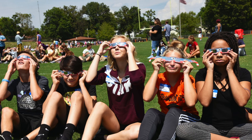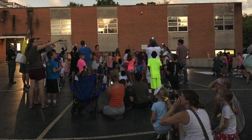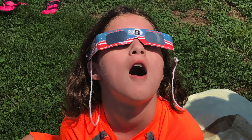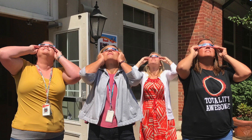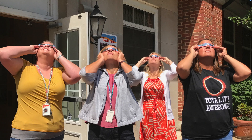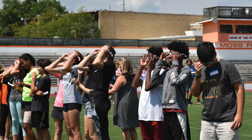The importance of the glasses was the safety component. We wanted to make sure that all faculty and staff here at Webster Groves School District were safe in observing the solar eclipse. These are ISO certified by a science organization to make sure that they had the proper filter to protect the inner side portion of the eye called the retina, which is susceptible to damage if viewing the solar eclipse without protection.